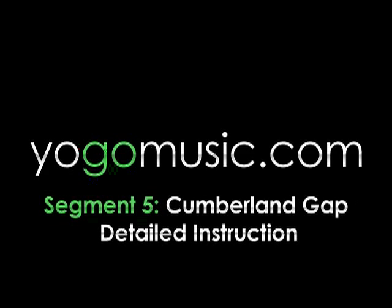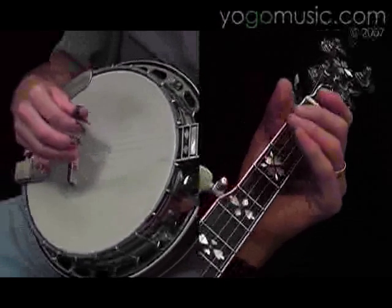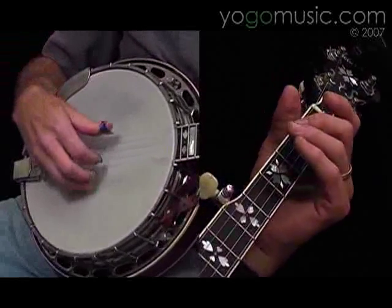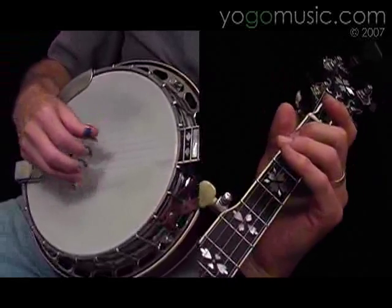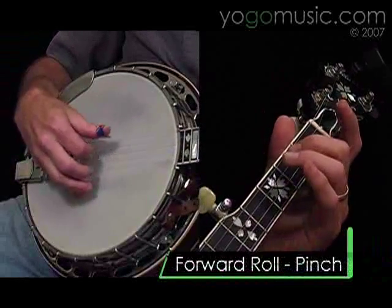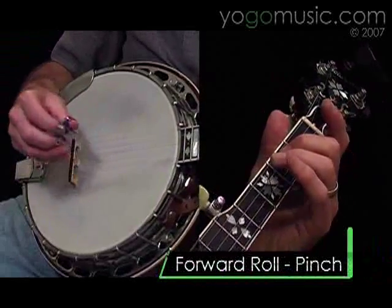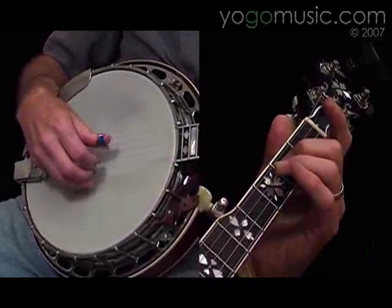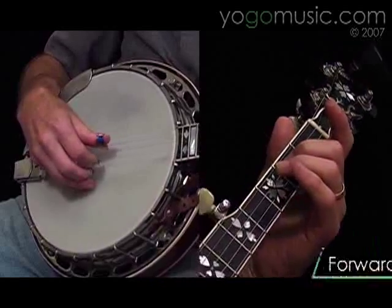Now let's try breaking this tune down piece by piece. It starts off with a forward roll, pinch, and the second measure does the same forward roll.